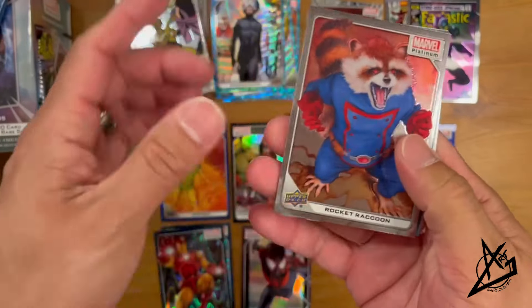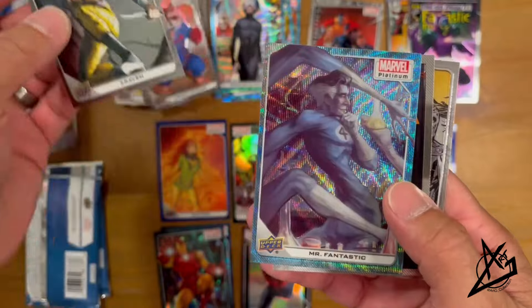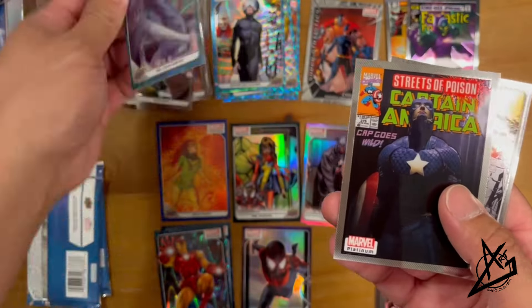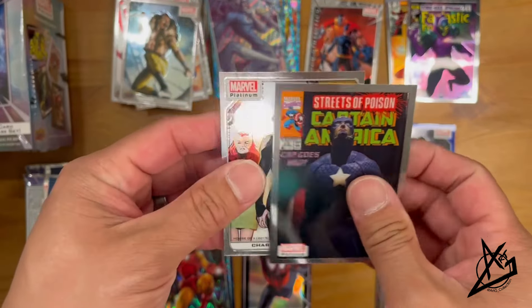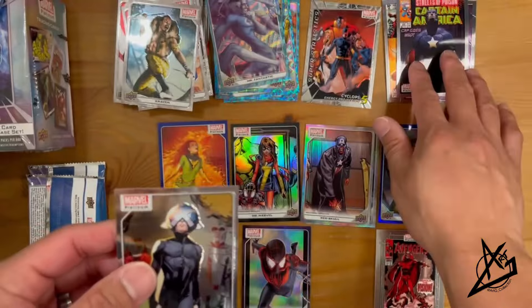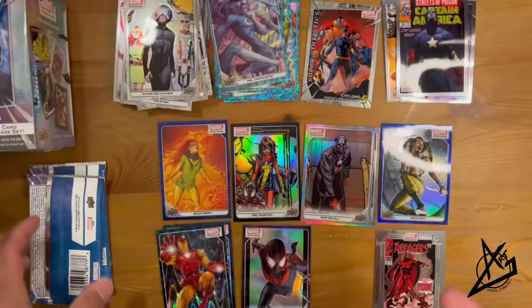Pack 2: Rocket, Craven, Mr. Fantastic, Blue Surge parallel, Captain America — and yes, these are the cover variants. So we already got a nice pile going. Then we got Xavier as a base card. Not too bad.